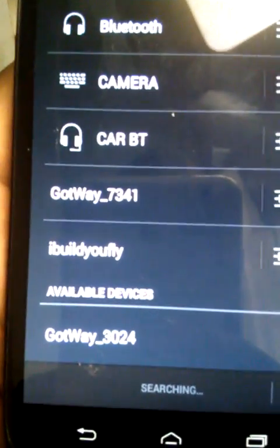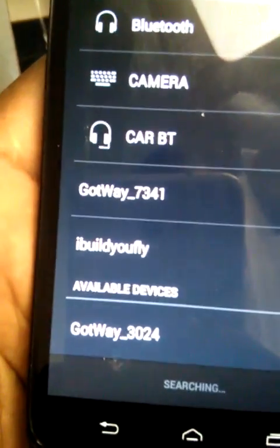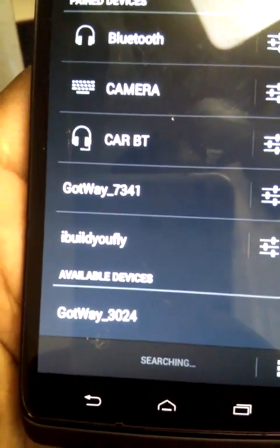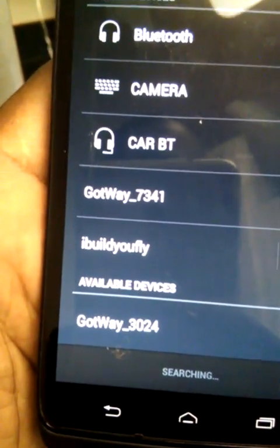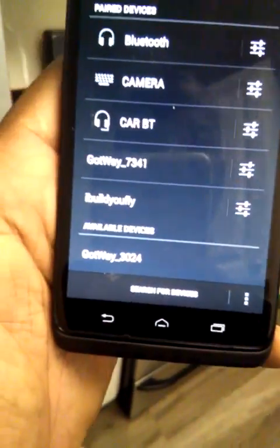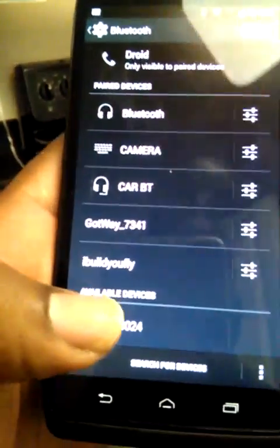Look — it immediately popped up: Gotway underscore 3024 is this particular model. When you go for your first search, a lot of times it won't pop up right away, but just make sure your wheel is on and eventually — sometimes it might take 30 seconds or more — it should pop up.